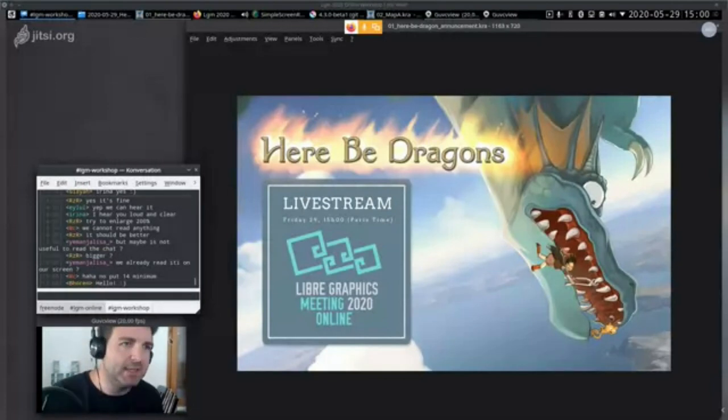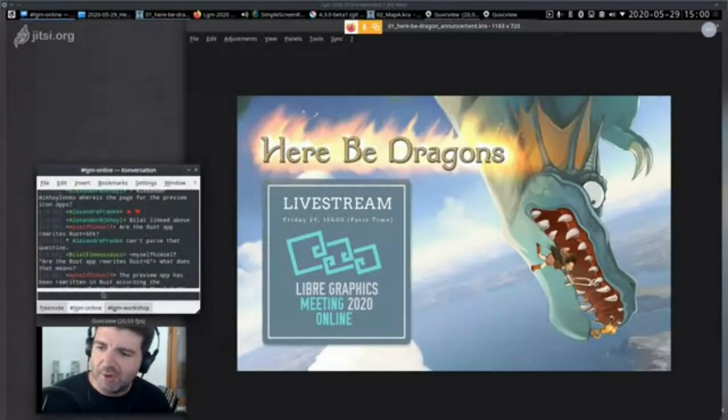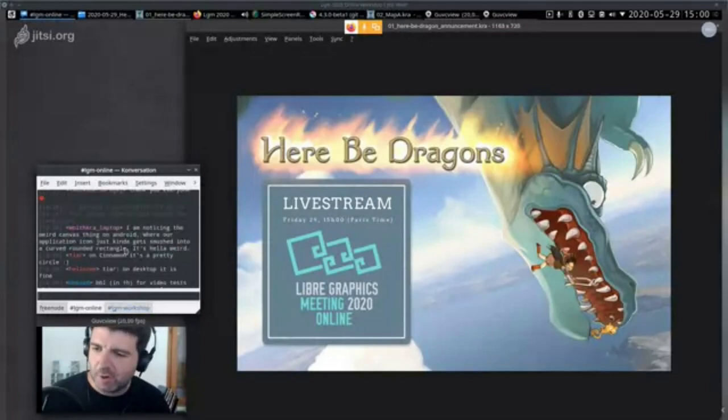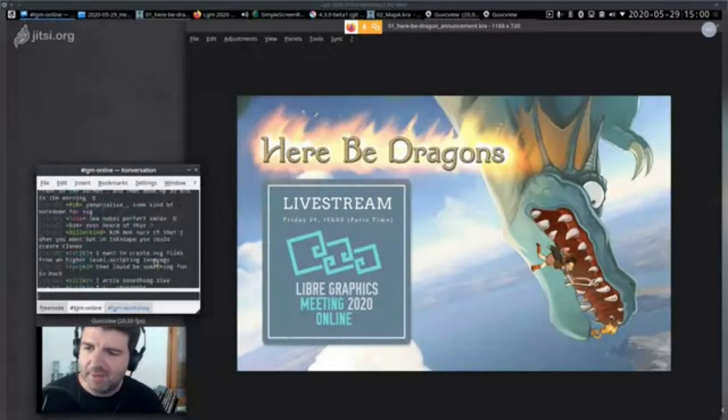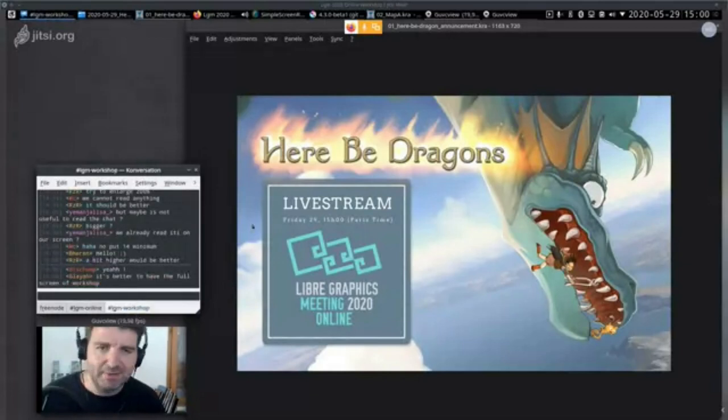Let's start. It's the hour. Thank you for joining. If you are on the LGM online channel, please give your feedback on the LGM workshop channel.